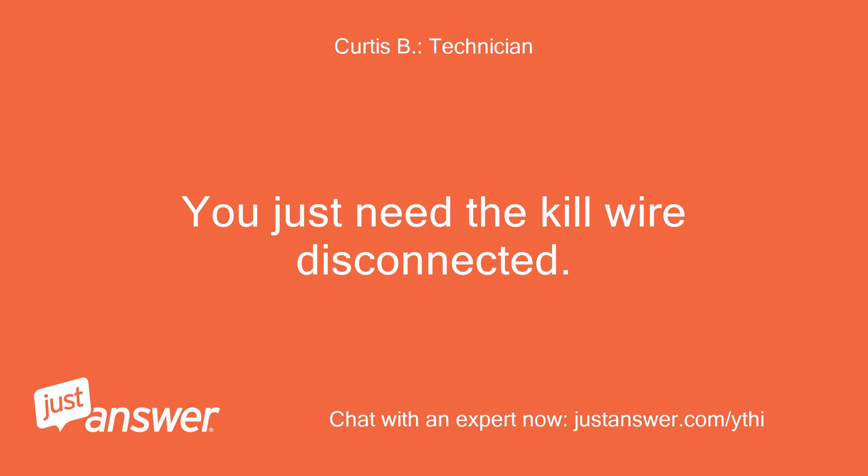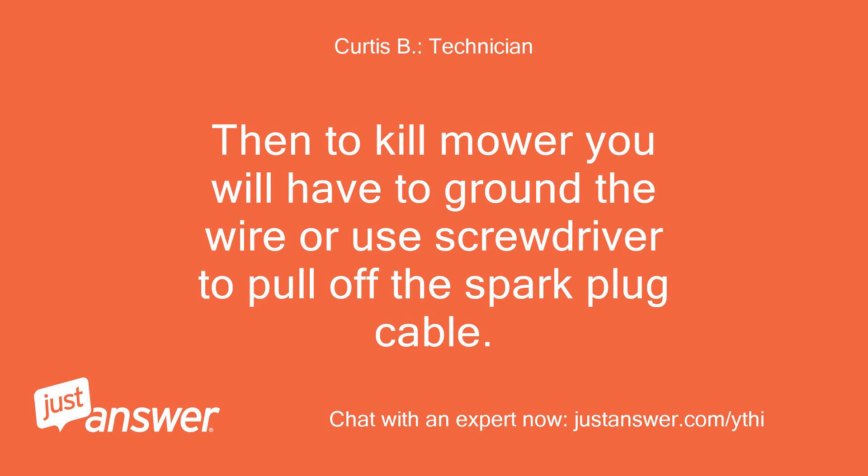You just need the kill wire disconnected. Then to kill the mower you will have to ground the wire, or use a screwdriver to pull off the spark plug cable.